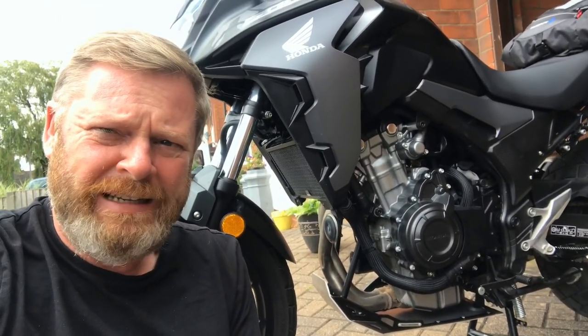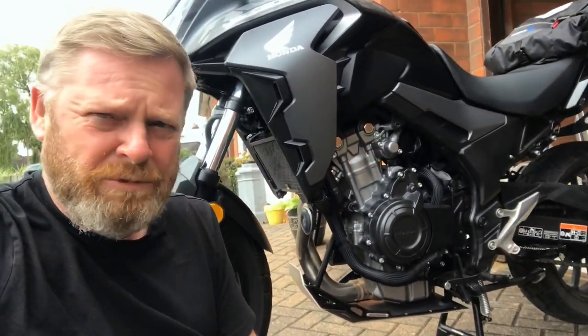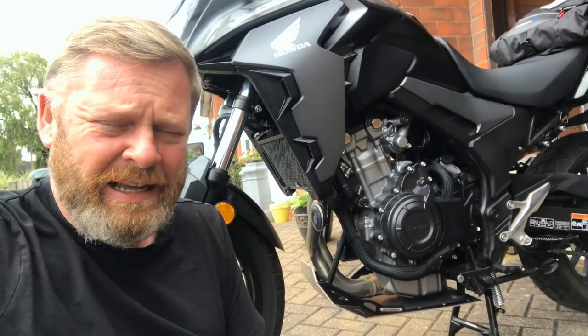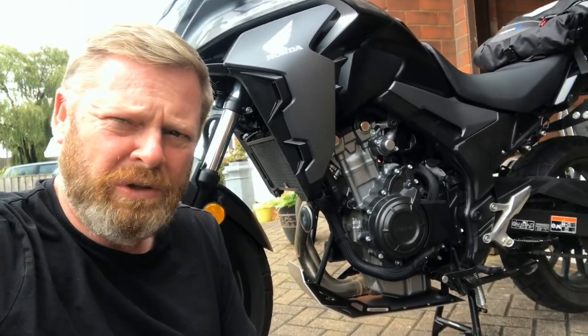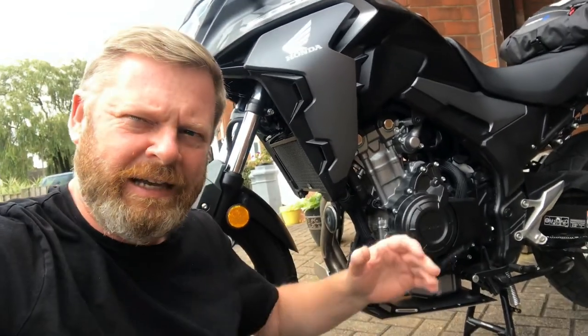So having fitted them, I've made a mistake and I'm going to take them both off today. I've already ordered the Rally Raid sump guard. I'm just going to have to live without a center stand and figure that out as I go along — just one of those things.